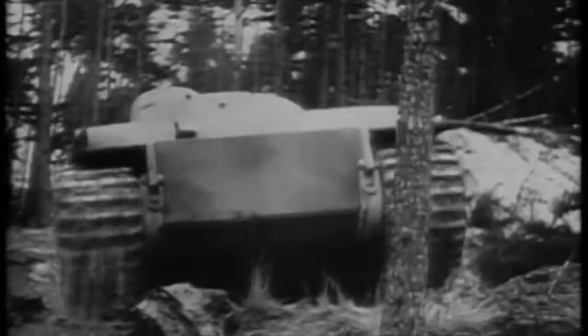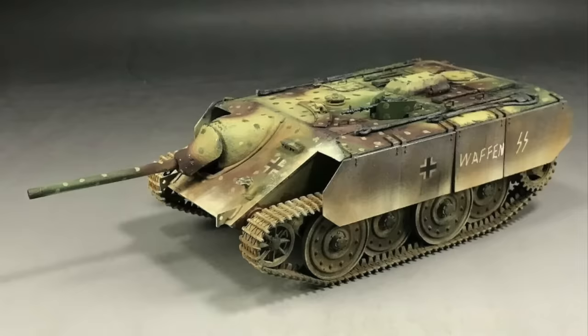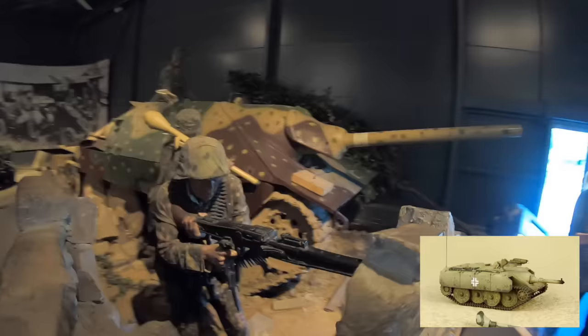There were initially 5 E series designs, all of different weights and sizes to be used in different ways by the Wehrmacht. Firstly was the E-10. The project was initially planned to act as a replacement for the Jagdpanzer 38T, also known as the Hetzer. The Hetzer was a rather decent tank destroyer which was made relatively cheaply by using the chassis from the Panzer 38T, which had been sourced from Czech factories. The E-10 design looked relatively similar to the Hetzer and would have been built on a new chassis.